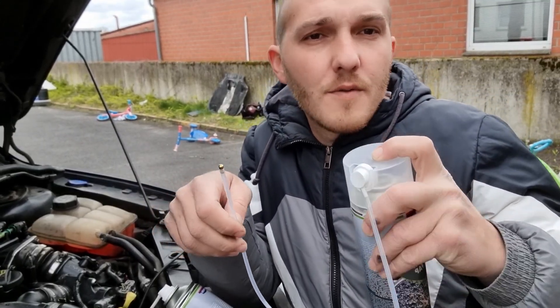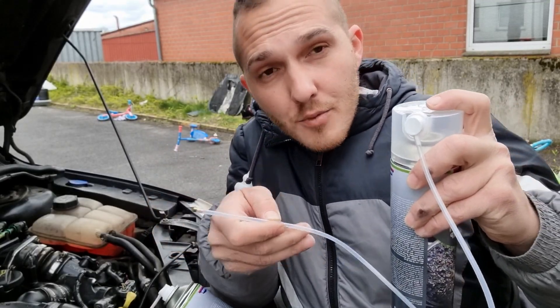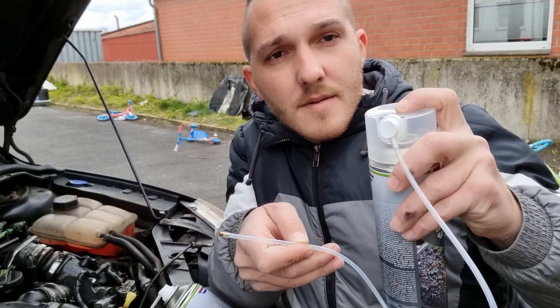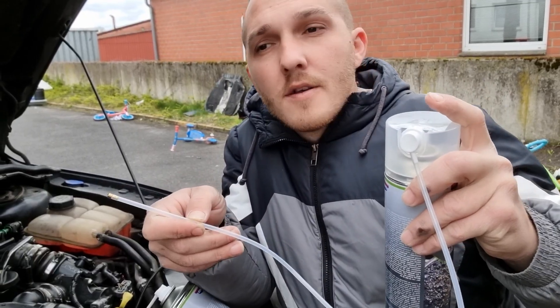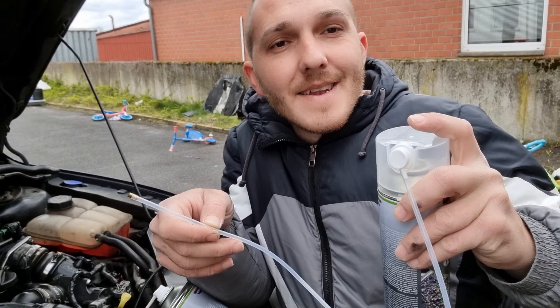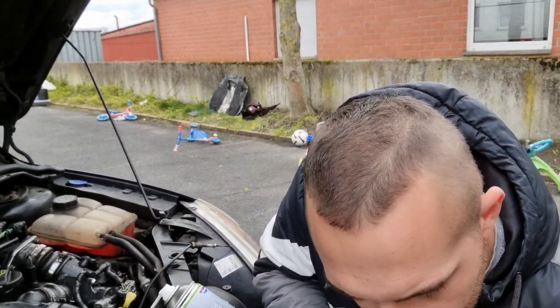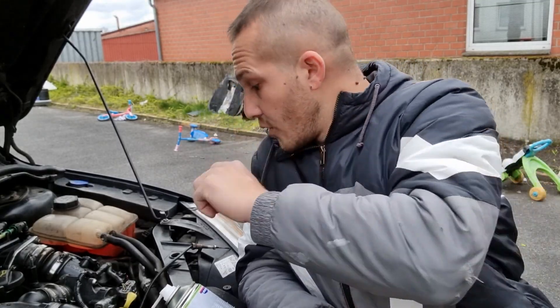But not just spray — first shake it, then put it inside and spray three times, doing that at the same time. Then wait five seconds or more so it can work. Then spray again and move it forward and backward. After that you should start your car. Don't forget to put back the temperature sensor. Start your car for 15 minutes, just to warm up. Then you should go on a half-hour drive.